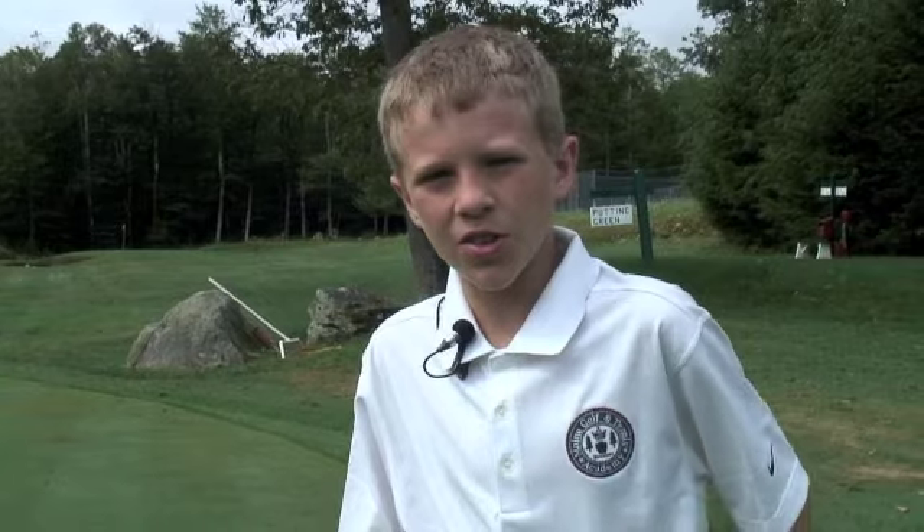My name is Harry, and I'm from Boston, Massachusetts, and I'm going to show you how to chip.